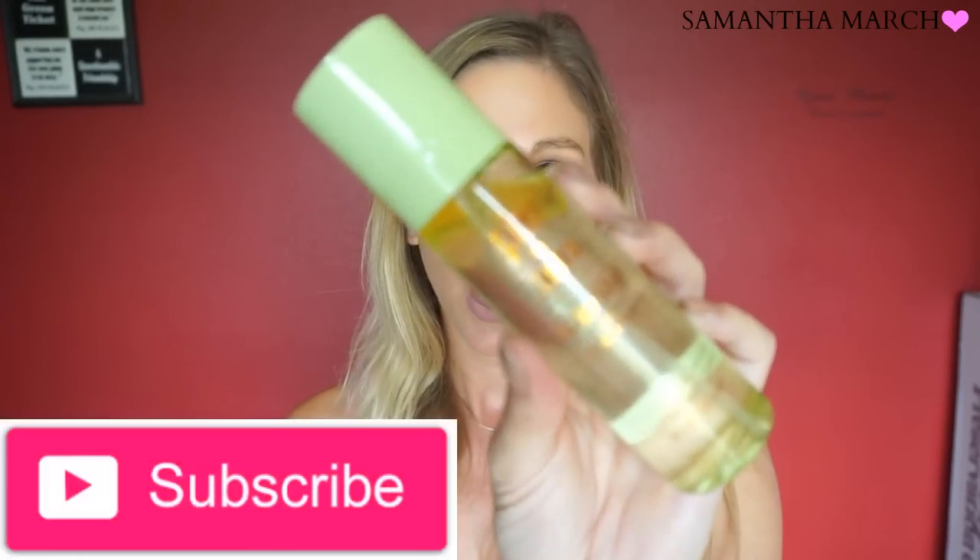Another product I got a lot of questions about is from Pixie by Petra — it's their Glow Mist. I picked mine up from Target for $15. It says it's an all-over face mist for a glowing, luminous, and smooth complexion, enriched with 13 natural oils. You can use it before makeup to hydrate, protect, and nourish; after makeup to set and add a dewy finish; or anytime to refresh your makeup and add a glow. You're supposed to shake well before use.